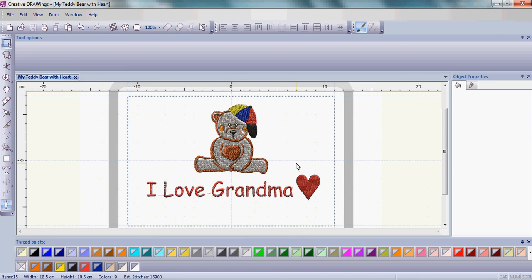We've done an awful lot in these two lessons. We've not only made our first embroidery design, we've changed colors, patterns, added letters, and even inserted a symbol.